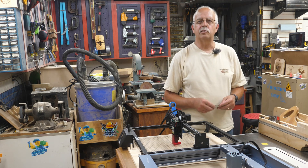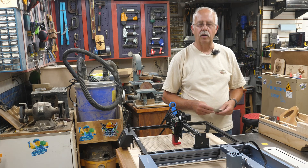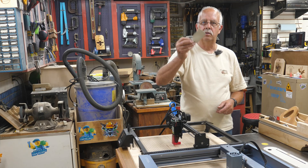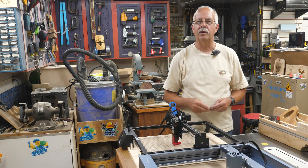I got a question very recently about using a diode laser — I got two of them sitting in front of me right here. Can you cut marine vinyl, like marine vinyl fabric? I got a piece right here. Can you? Yes. Should you? Absolutely not, and I'm going to tell you why coming up.